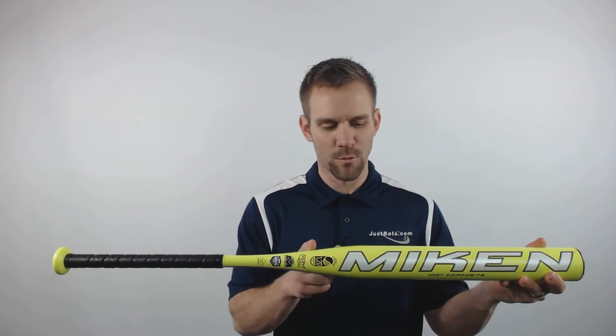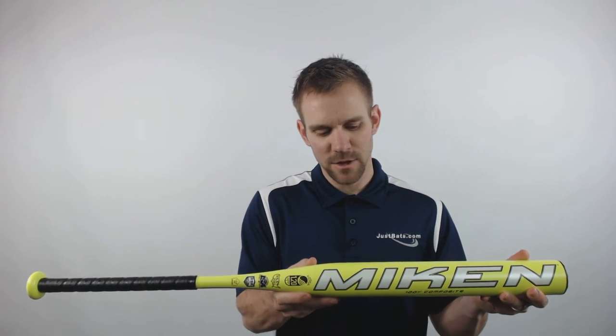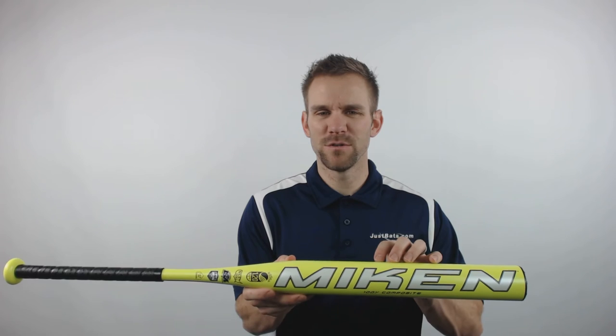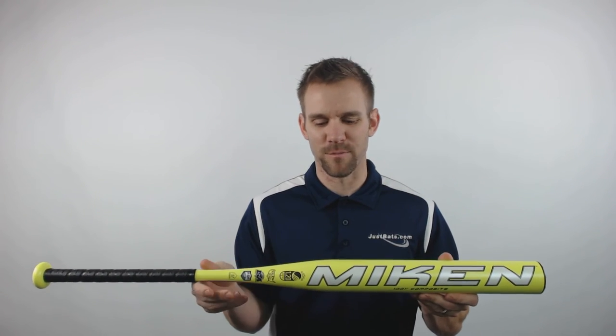This slow pitch softball bat will be a one piece composite design. It will feature a 14 inch barrel with a half ounce max end load. It will have a large sweet spot creating more power without sacrificing barrel control. It will have high pressure infusion of tough epoxy at 750 PSI creating game changing performance.